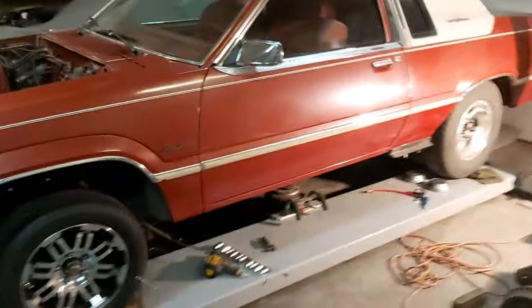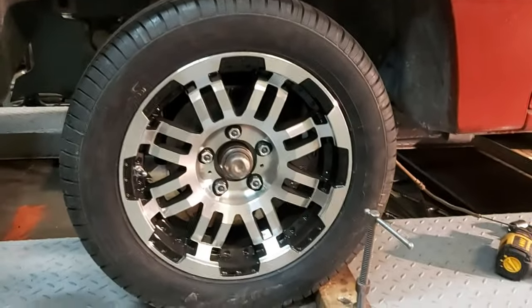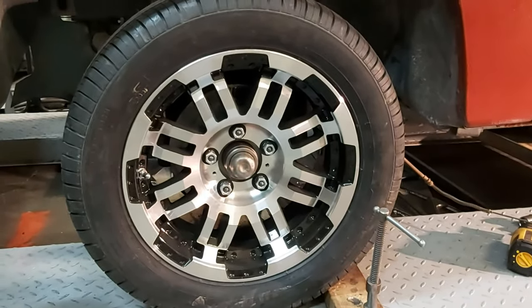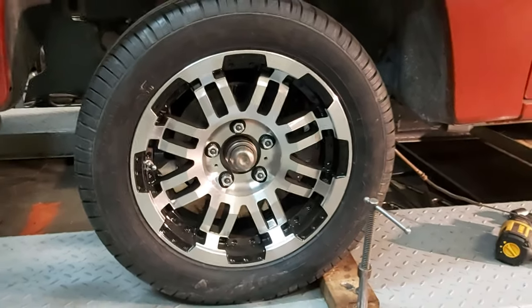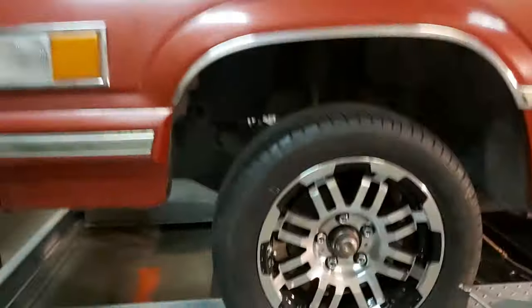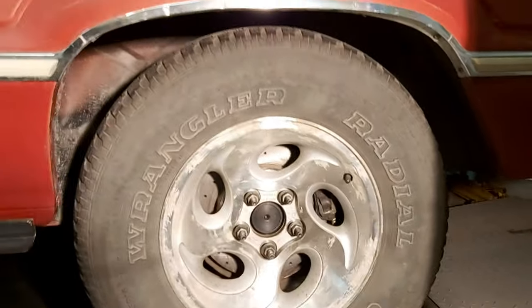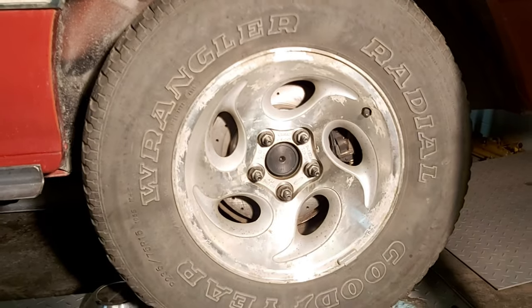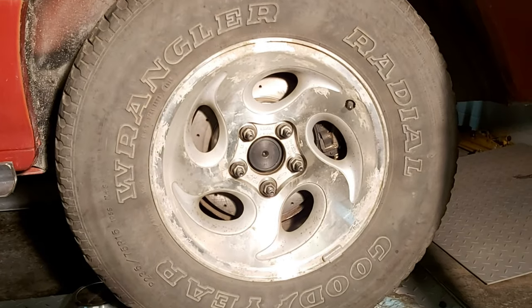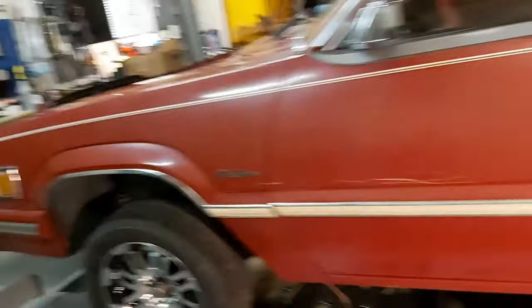As you guys know, this is Project Turbo LS. In a previous video I redrilled the 4-lug factory 10 inch discs for a 5-lug 4.5 inch bolt circle — that's all working. I modified the rear end to bolt on 11.5 inch rotors from the Ford Explorer, so this car now has 11.5 inch discs on the back and 10 inch discs on the front.